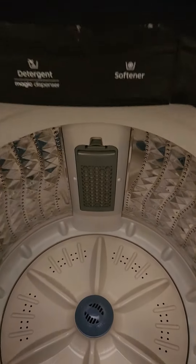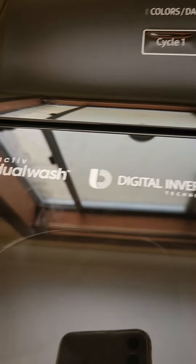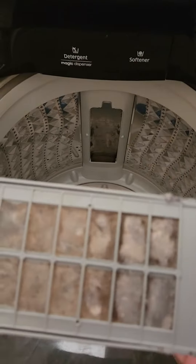How to clean the Samsung filters in the digital inverter Samsung washing machine. First, take them out — they are super dirty.